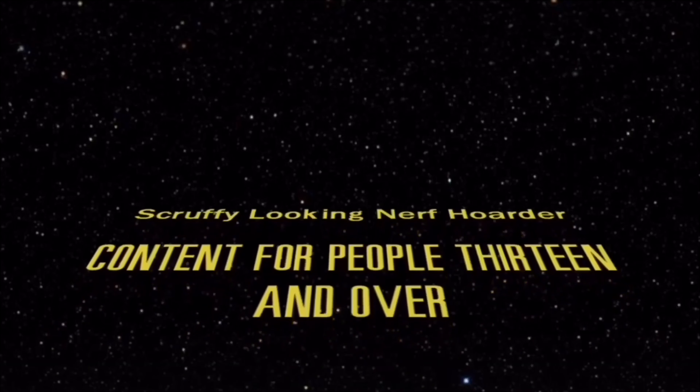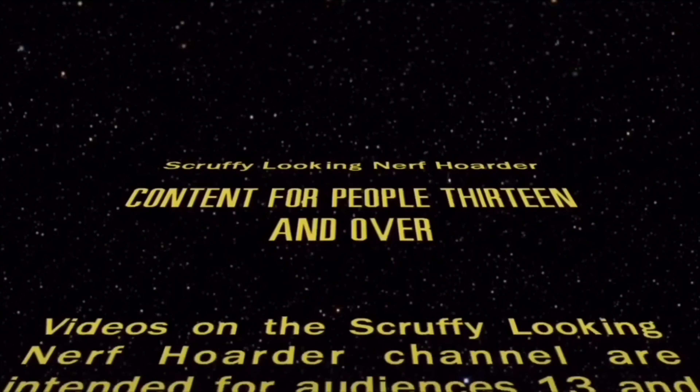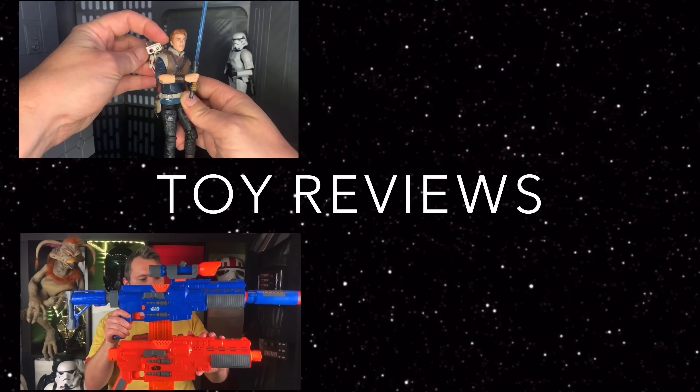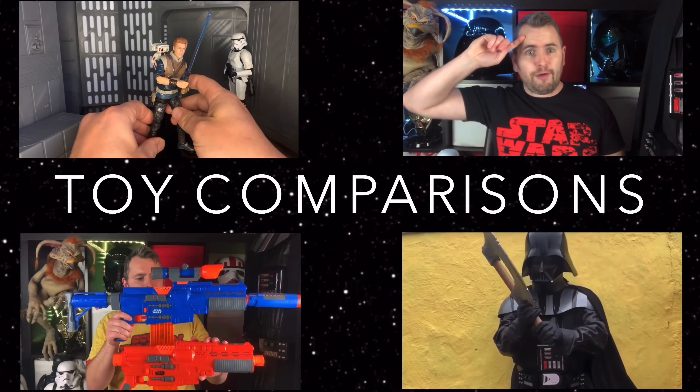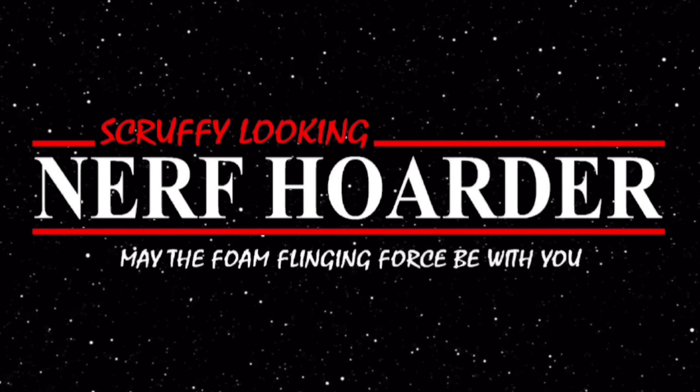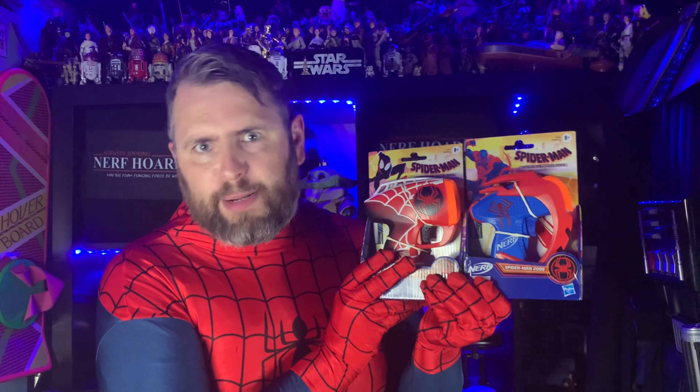Videos on the Scruffy-Looking Nerf Order channel are intended for audiences of 13 and above. Hey guys, it's the Scruffy-Looking Nerf Order, and in today's video, my spider sense is tingling because we are taking a look at some Spider-Man Nerf Blasters.